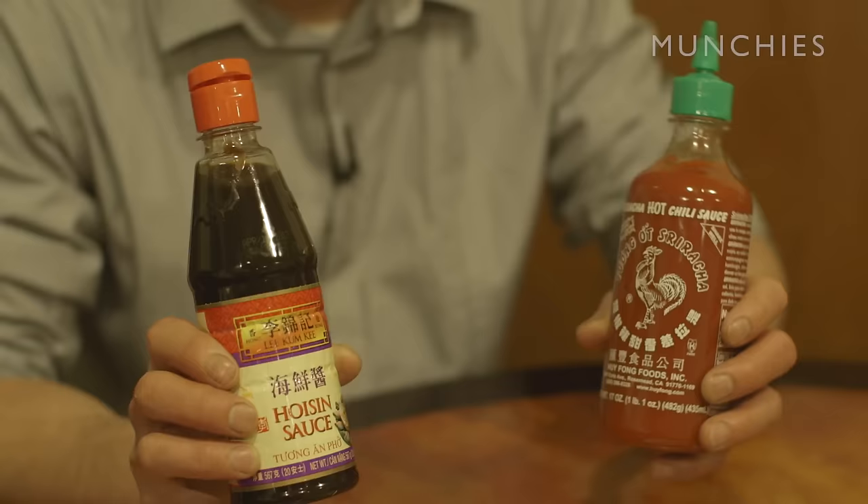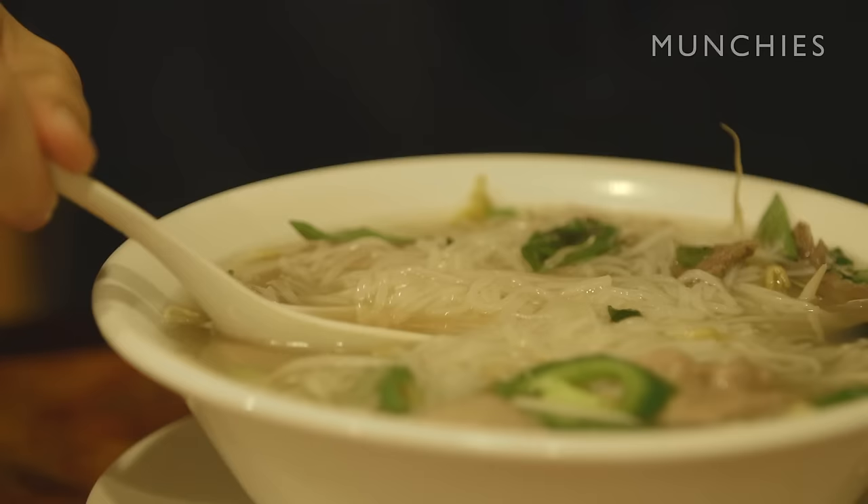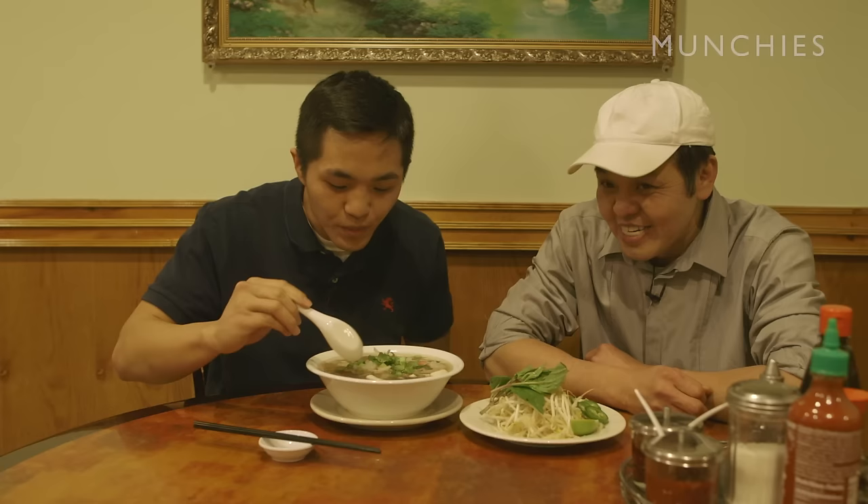When you eat pho, when the bowl comes out, don't put anything in. If you put it in, then you cannot tell if the pho is good or not. Try a couple spoonfuls of pho first, then you'll know if it's good pho or not. What kind of taste are you looking for? I have to try if they cooked it with bone. You want a sweet beef, raw flavor — some good stuff.